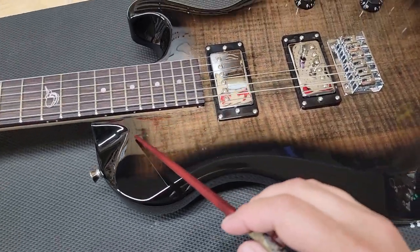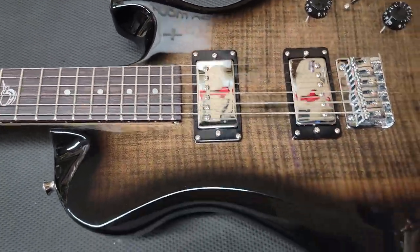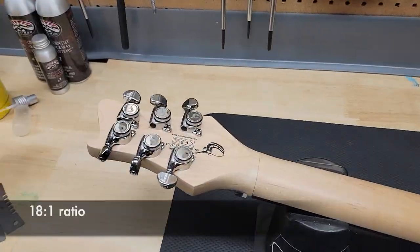Now some cool artistic choices are these cutaways. There's a cutaway on the upper horn and then a cutaway for the access, along with this really nice arm carve right here. And a lot of this is functional, but most of it is cosmetic.